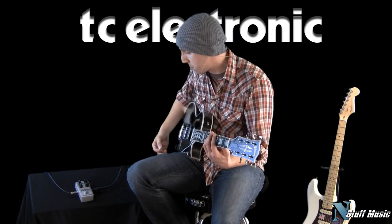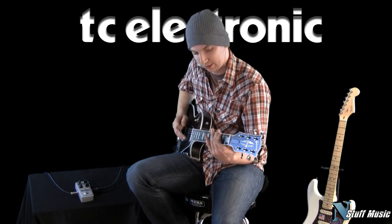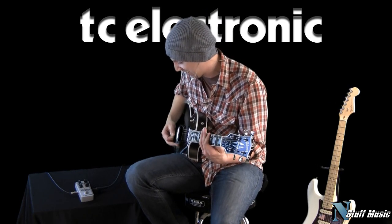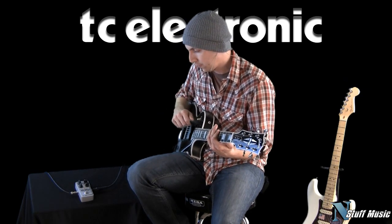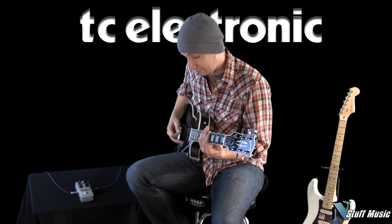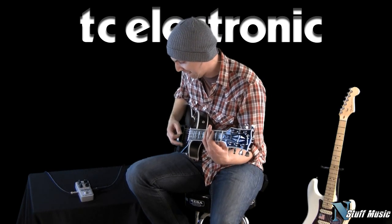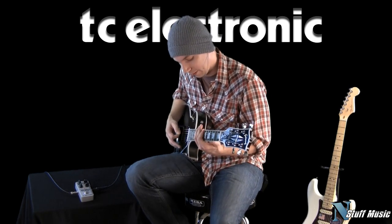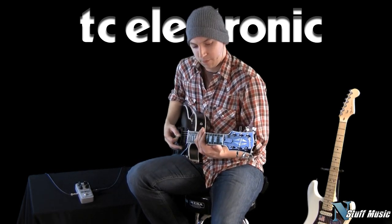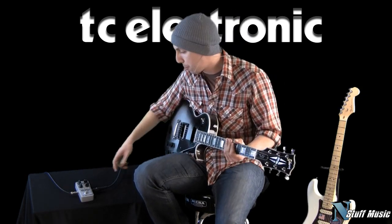Bring the treble control down here, try to muddy it up a little bit. Here is the neck. Kind of get that Sabbath thing going on.